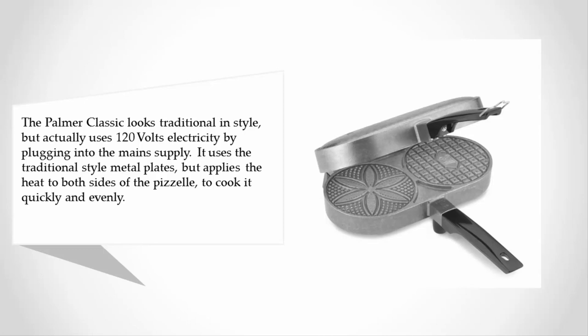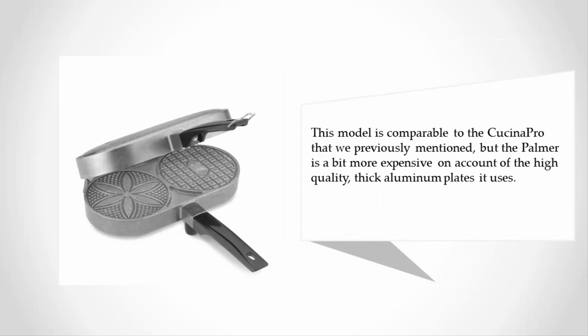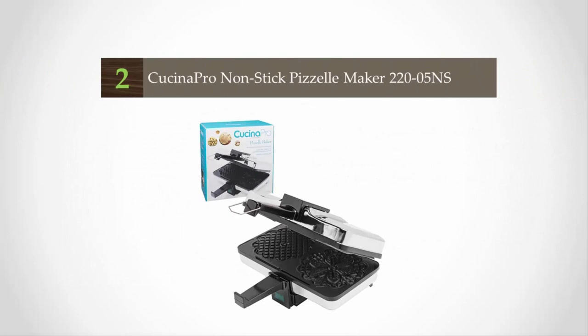It uses the traditional style metal plates but applies heat to both sides of the pizza to cook it quickly and evenly. This model is comparable to the Cucina Pro that we previously mentioned, but the Palmer is a bit more expensive on account of the high quality thick aluminum plates it uses.